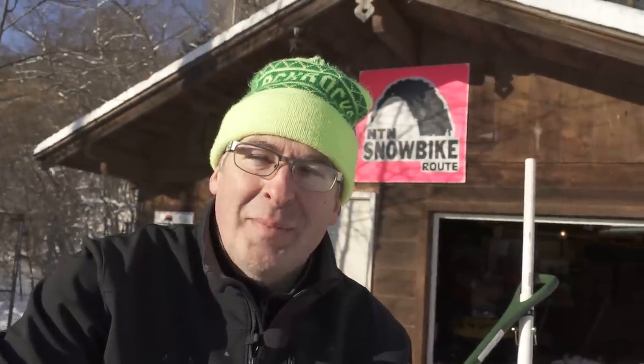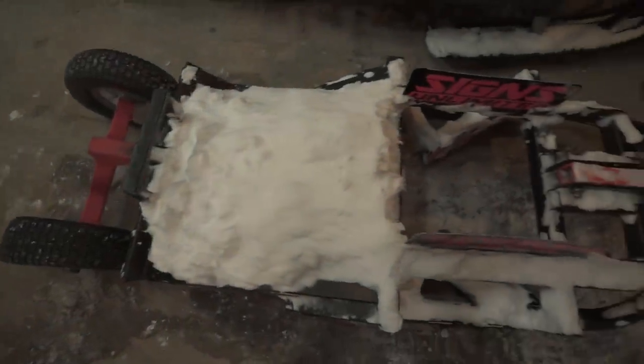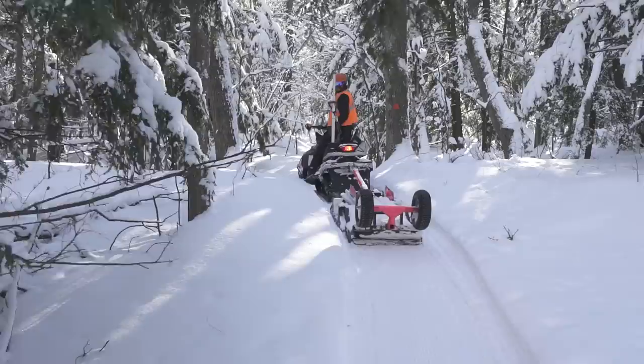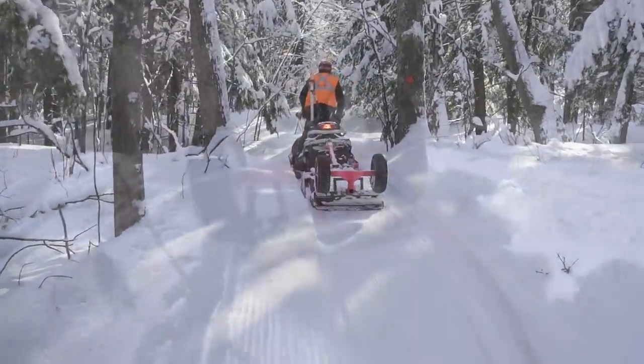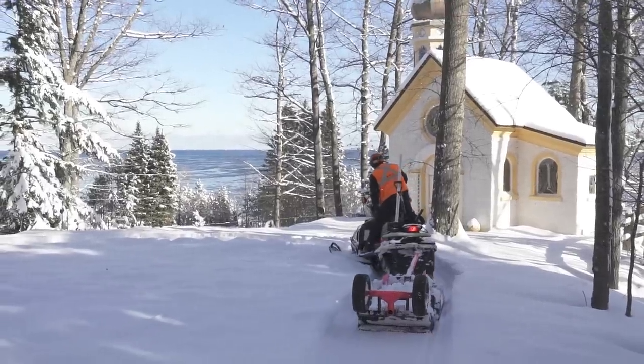Hey, Mike Burnett here at the NoCaMeIn Trail Network. Today we're going to look at some of our SBR implements. This by far is our workhorse — 90% of our grooming is done with this. This is a fairly traditional snow cross-country ski drag, just made much narrower for skinny trails.